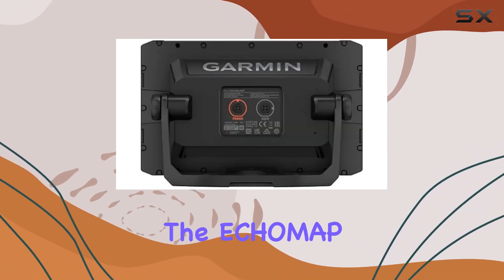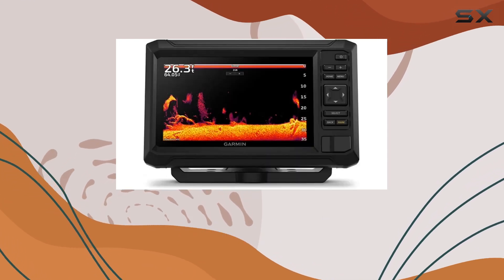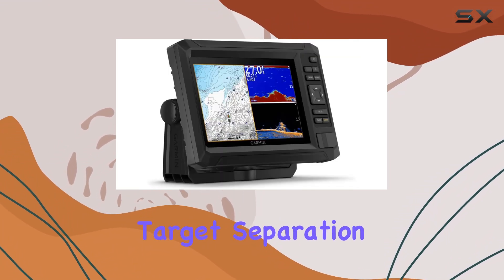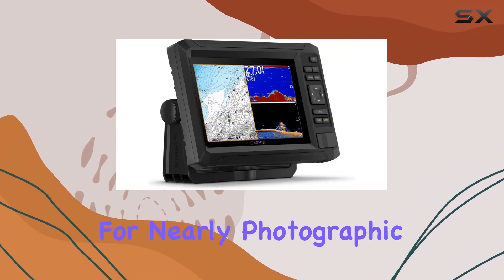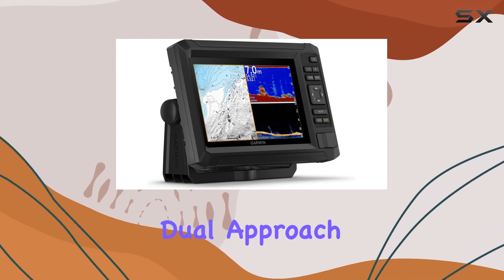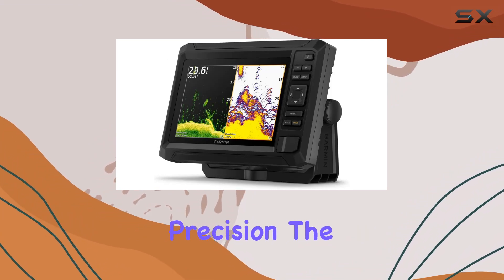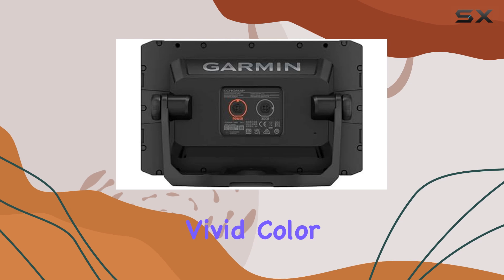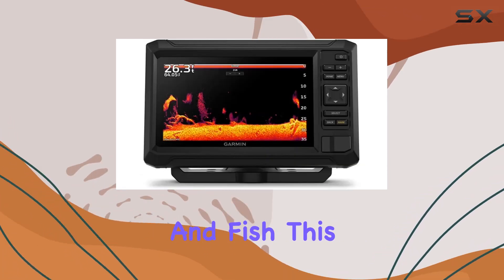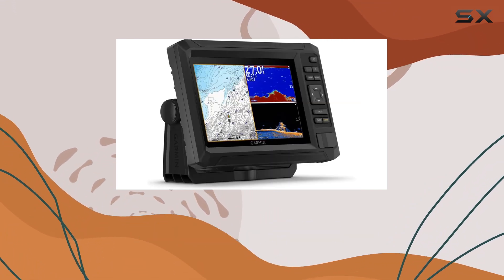One of the standout features of the Ecomap UHD 273CV is its dual sonar capabilities. It combines Garmin CHIRP traditional sonar for clear fish arches and detailed target separation with ClearVue scanning sonar for nearly photographic images of what passes below your boat. This dual approach allows anglers to pinpoint the best fishing spots with greater precision. The visual experience is enhanced by high-contrast vivid color palettes that make it easier to differentiate between structures and fish, particularly useful in murky waters or when navigating complex underwater structures.